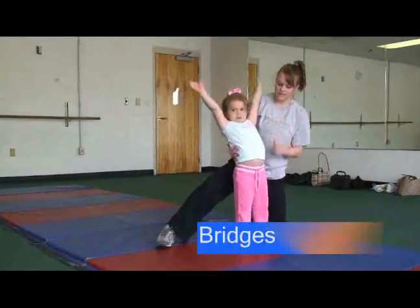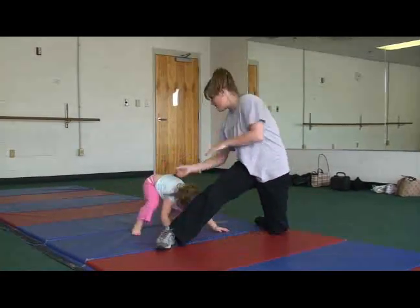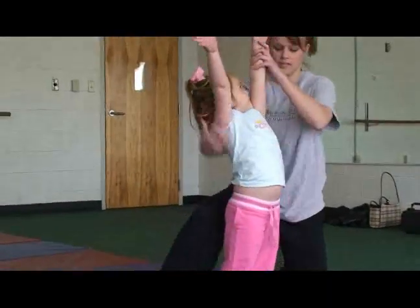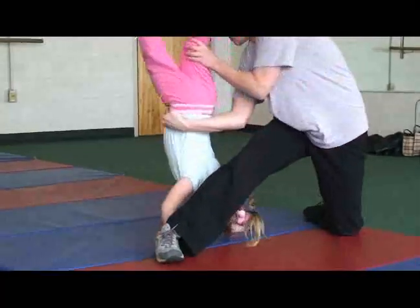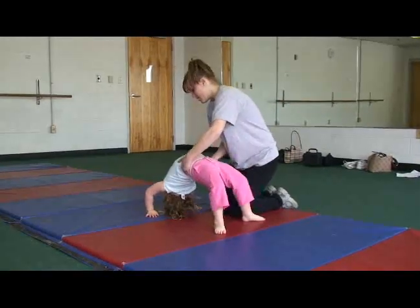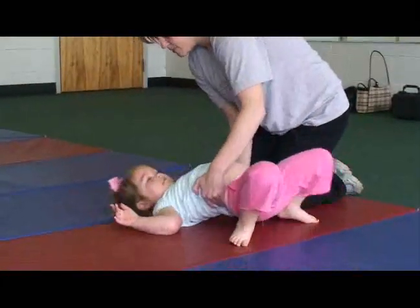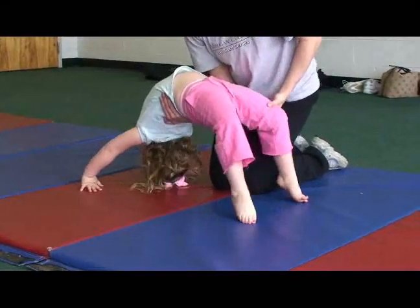Bridges. The first bridge is performed over the knee. This is safer for the child, gives them support in the back, and facilitates a better stretch. It allows for more safety and control prior to performing the bridge alone on the ground. When you perform the bridge on the ground, have them push their hips up and straighten out their arms. Because the head is in an upside down position, it helps enhance vestibular processing. The vestibular system arouses the brain and allows for greater learning.